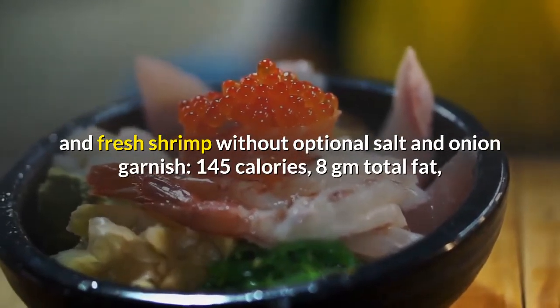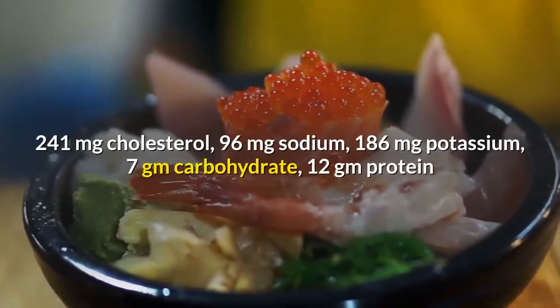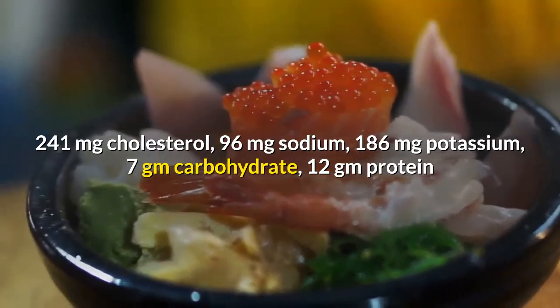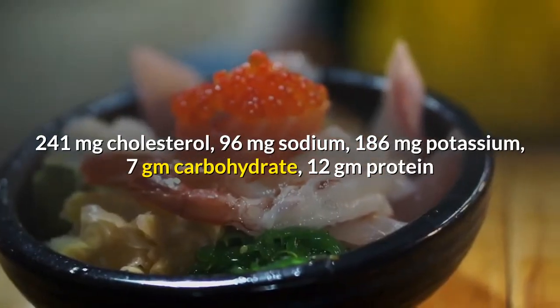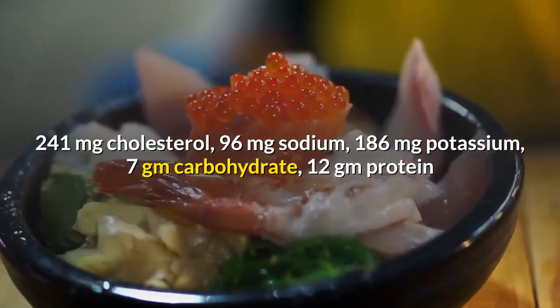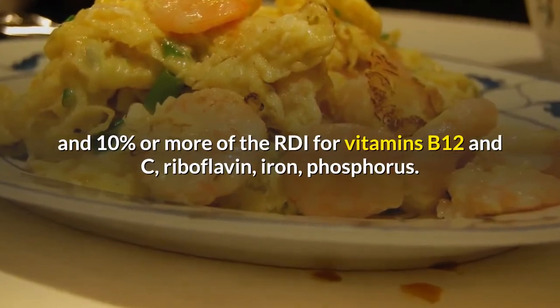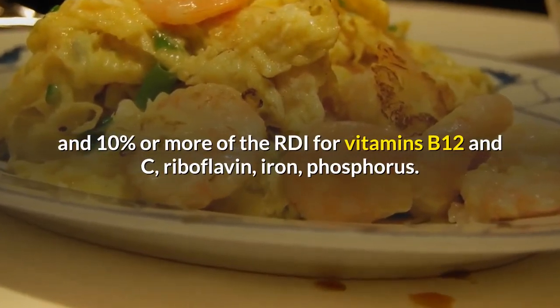Nutrition information per serving of one-sixth recipe, using corn oil and fresh shrimp, without optional salt and onion garnish: 145 calories, 8 grams total fat, 241 mg cholesterol, 96 mg sodium, 186 mg potassium, 7 grams carbohydrate, 12 grams protein, and 10% or more of the RDI for vitamins B12 and C, riboflavin, iron, and phosphorus.